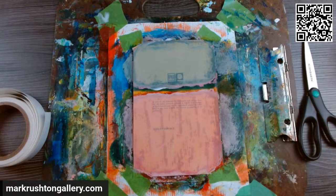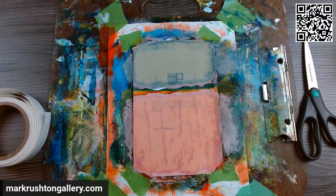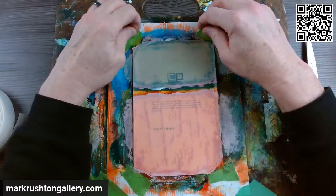Hi everybody, it's Mark Rushton at markrushtongallery.com. It is Saturday, April 8th, 2023, and I'm going to be prepping some paintings — this week's paintings — for the catalog and for the gallery. This is kind of a routine thing that I do, usually every Saturday, sometimes Sunday.